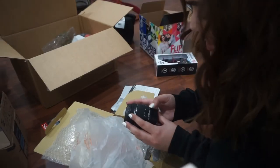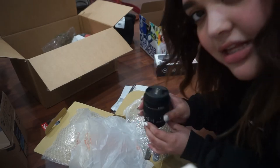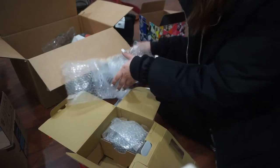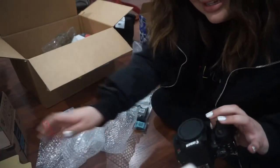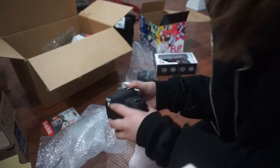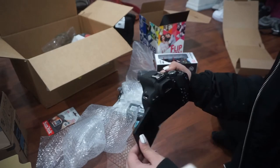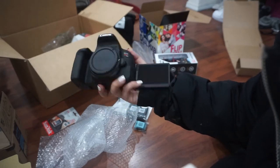This is an 18-55 millimeter lens. I don't know much about lenses, but if you know about lenses let me know what this is gonna do. Then we have the strap. Oh my god, this is my camera — look at that beauty! It's the Rebel T7i, super lightweight, and I'm excited because now when I'm recording I can see myself.